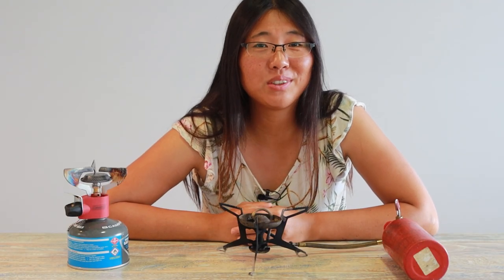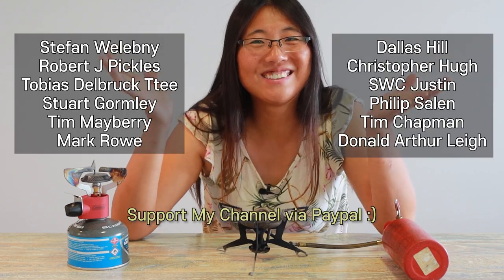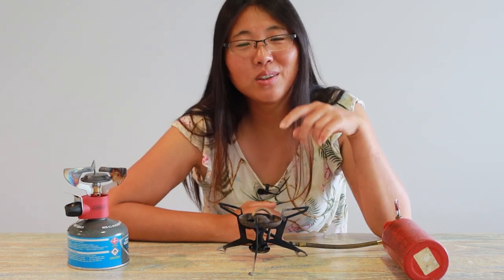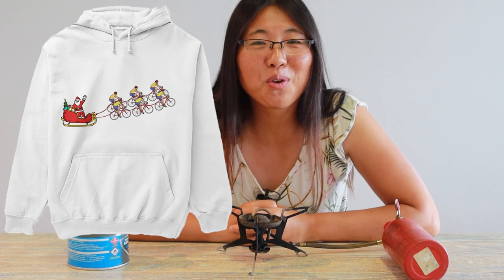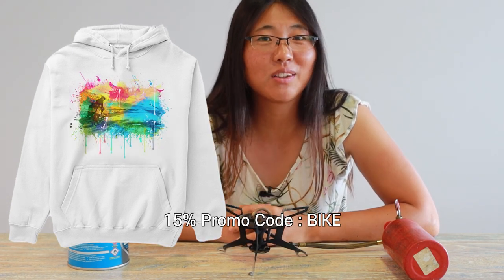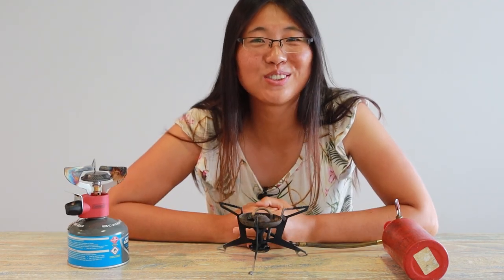I hope this video was helpful and interesting, and this video was brought to you by your support. Thank you so much for last week's support. Please check the link below — I have merch with new designs. I like making jokes so it's some fun products, and I hope you like it. There's a promo code — if you type BIKE, B-I-K-E, you will get a 15% discount, so hurry up before it expires. Thank you so much for watching to the end. I'll see you in the next video. Bye-bye.